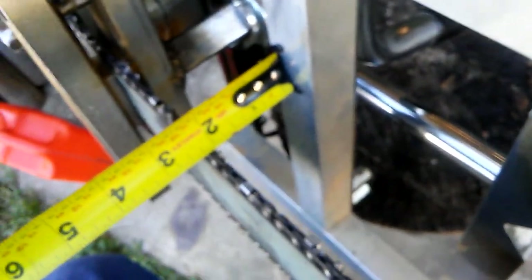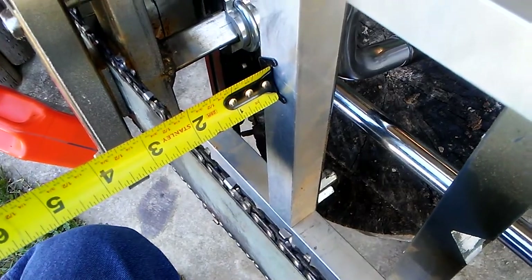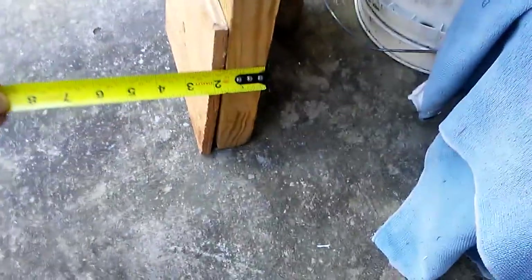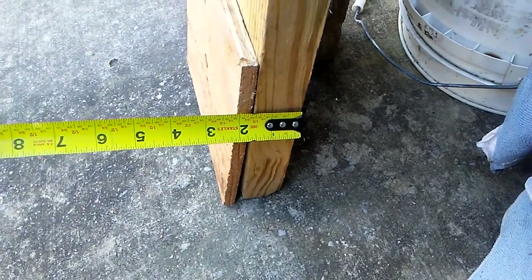Setting up the mill. We've got the mill set to cut full two inch dimensional lumber. We did that by inserting some yellow wood and a piece of plywood. You adjust these two hangers and stick your wood in there to get your depth. Sometimes you have to make some fine adjustments.